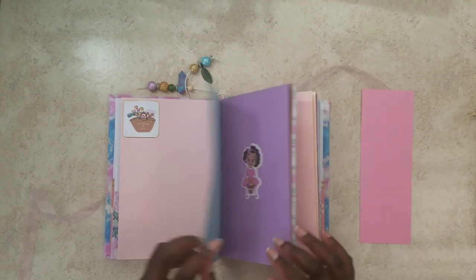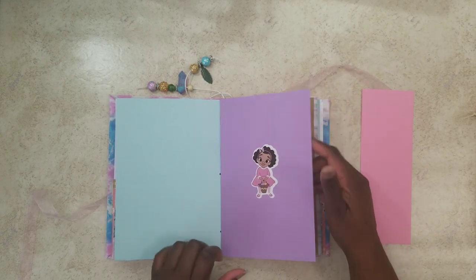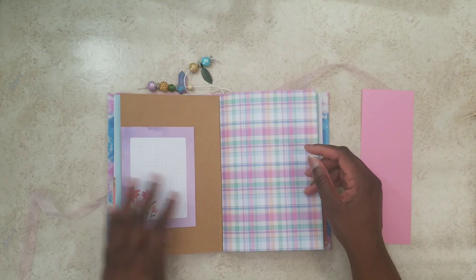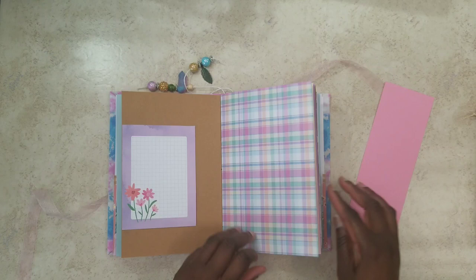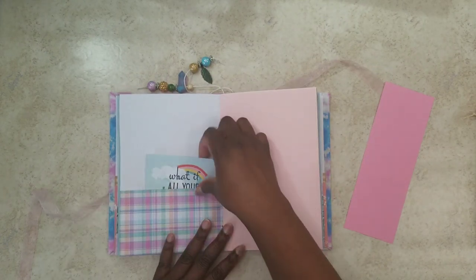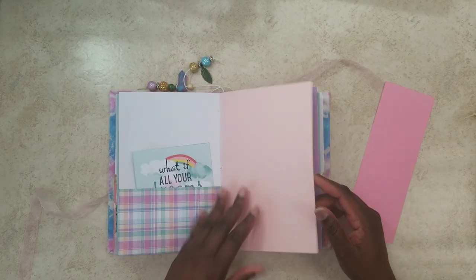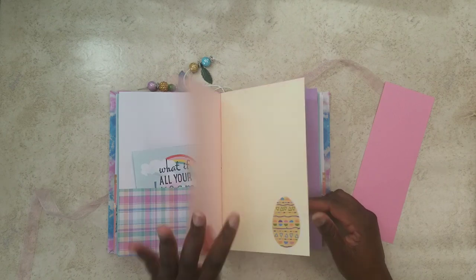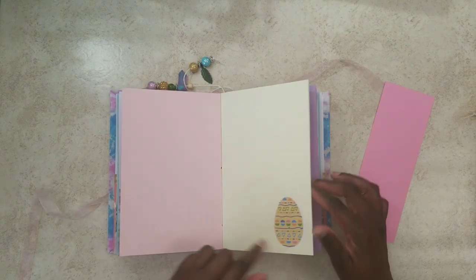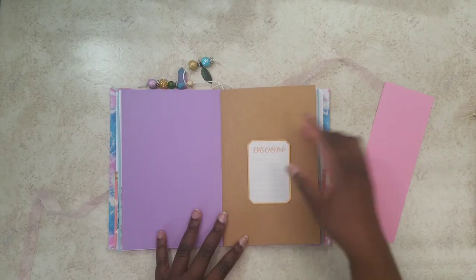Look at this little girl decked up with her Easter basket — she is ready for the egg hunt. Just plain colors, I love this plaid. This again is another tuck spot to the side. Write another pocket. 'What if all your dreams came true?' And again, plenty of space for you to journal, for you to decorate, for you to do whatever it is that you would want to do. It's just like an egg sticker. I've got this little wooden bunny tucked away in this little pocket. It says 'dream' and it's got all these little flowers coming out. And again — bloom. This could be a tuck spot as well.